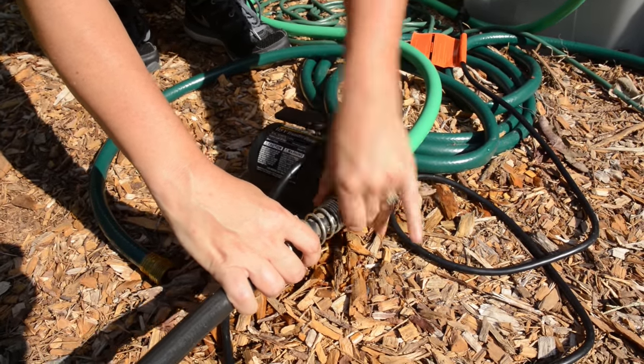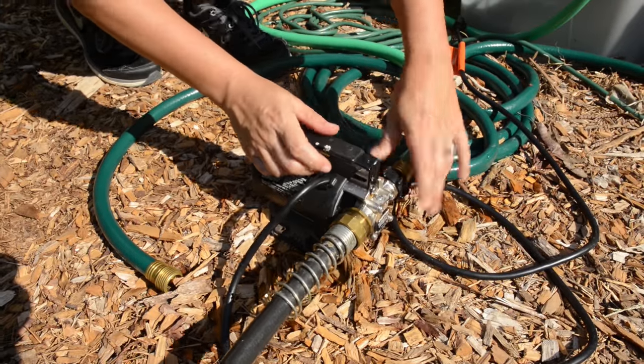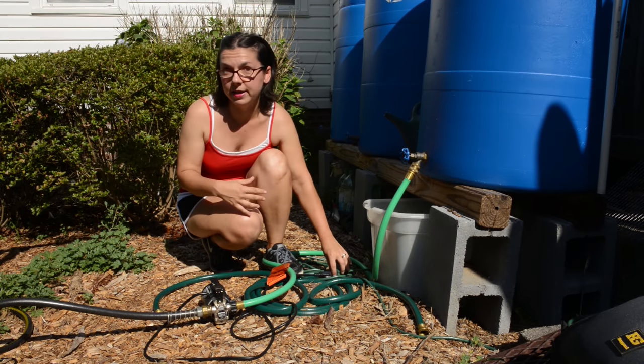When you're ready to turn this on, you want to prime the pump first — open up the rain barrel and let the water flow into the pump so that it's primed — and then you'll want to plug it in.